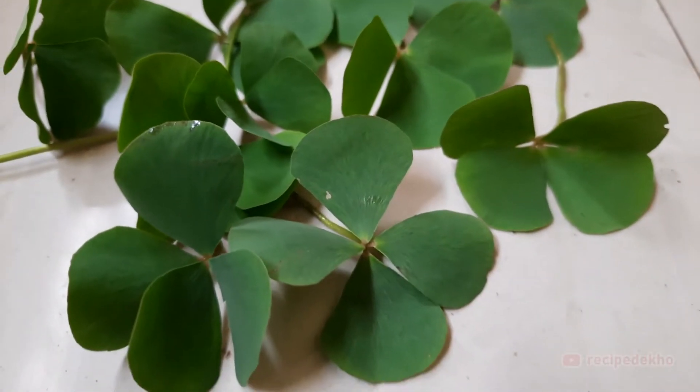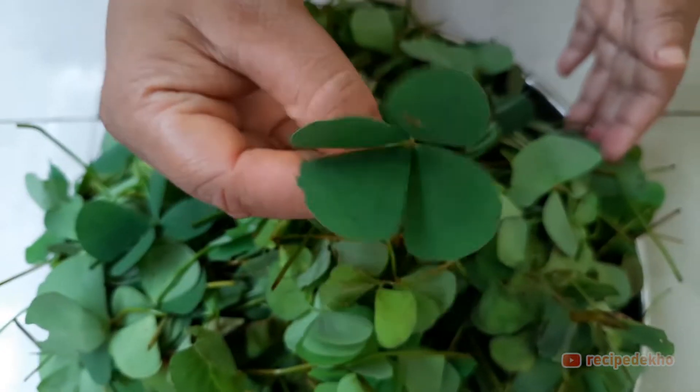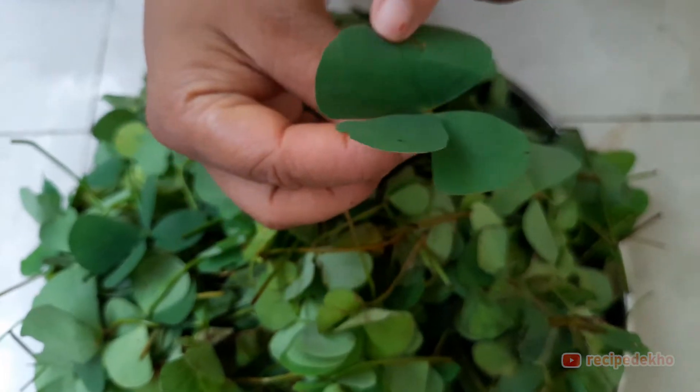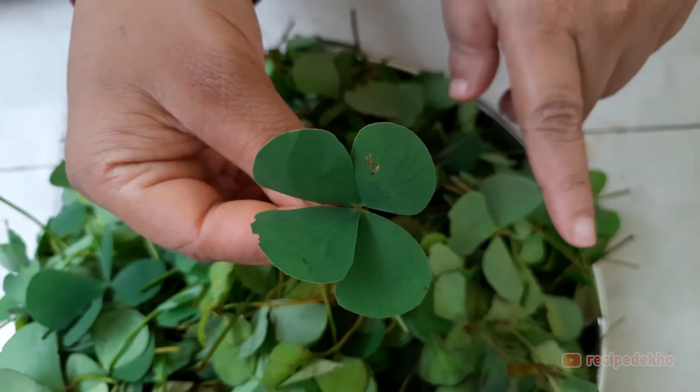Today we are going to make the susni sag recipe. This composition is stored in a box. When you buy these, you can buy them.